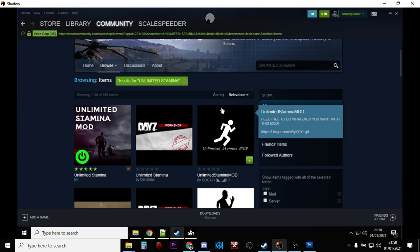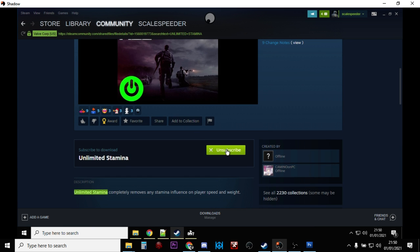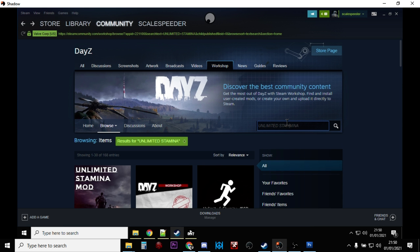Click on the Unlimited Stamina mod and then you want to click on the button that says Subscribe down here. Subscribe to that and it'll start downloading to your PC. Then the other one we want to install is Winter Chernarus, so let's search for Winter Chernarus.